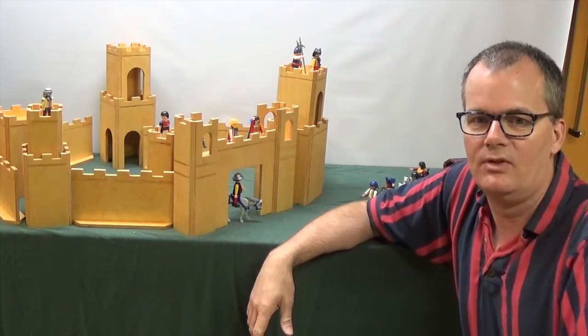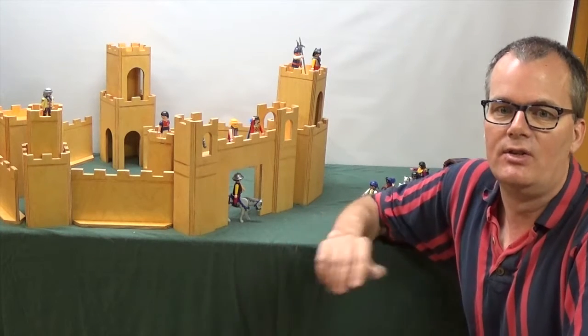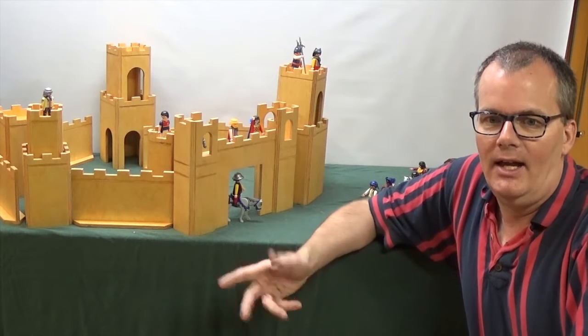Welcome! Today I thought I'd take you back a few years. I built this castle kit for my son back in 2006, so this is by no means a new project built today. I've been woodworking for about 20 years now but I've only been doing videos for about one year, so I thought maybe once or twice a year I might take you back and show you an older project that I'd built.